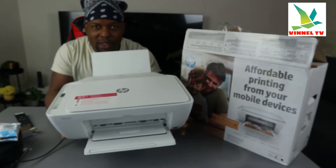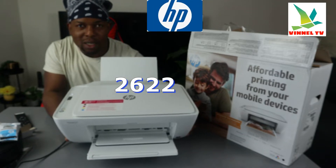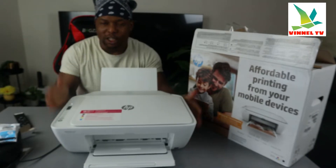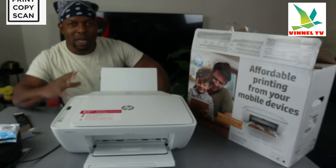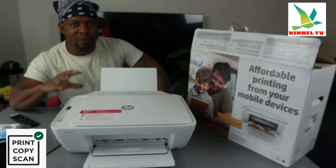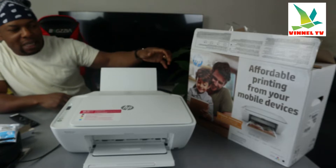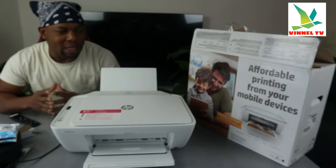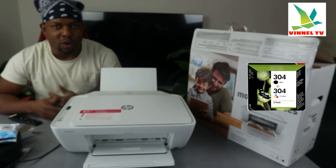I want to show you what we got here. This is the HP DeskJet 2622. This printer is a multifunctional printer — it's multitask, triple-in-one if you like. You can copy, scan, and print from this gear. This is an affordable printing device and you can print using your mobile device. This printer uses ink cartridges 304.